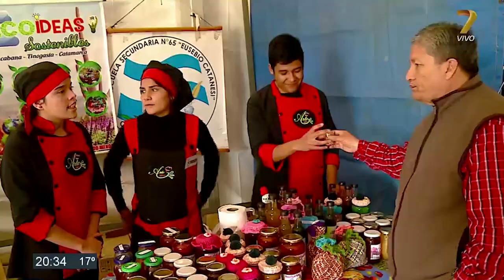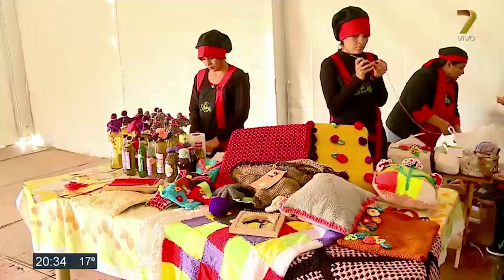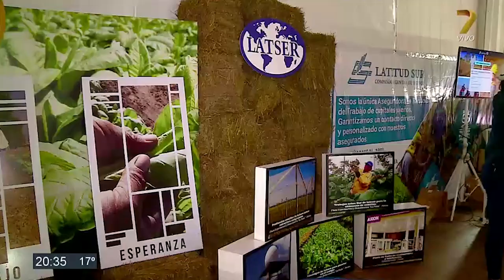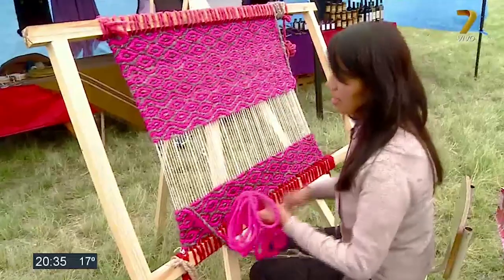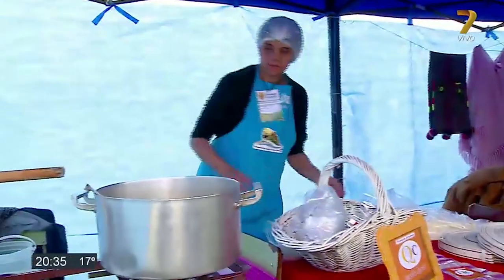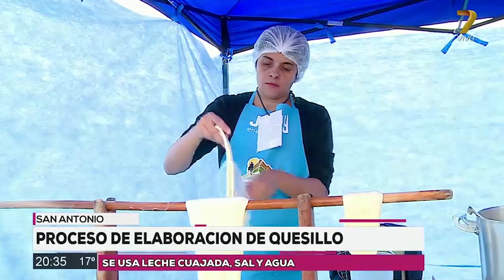This video is brought to you by S.T.A.L.D. We have brought a little bit of cuajada to make sure that we live here in the Expo Dinámica del Norte, representing our dear San Antonio.